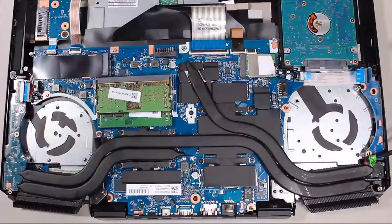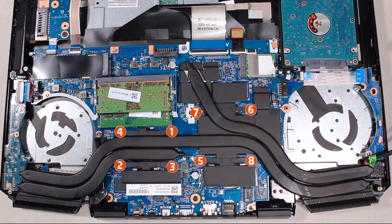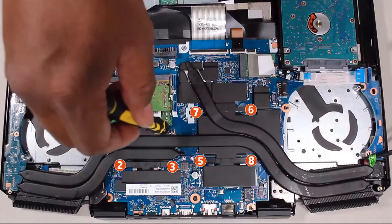Removal. Note, the heat sink has numbers adjacent to the following eight screws. Remove the eight 3mm P1 Phillips-head screws that secure the heat sink in numerical order.